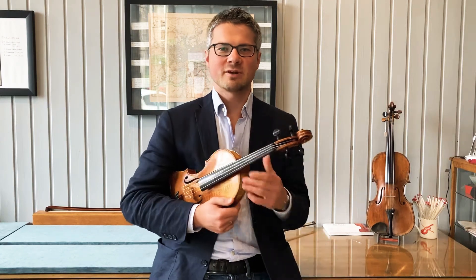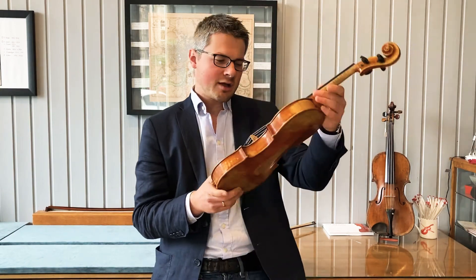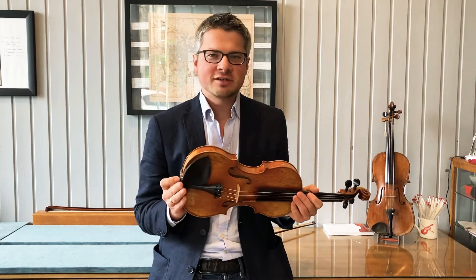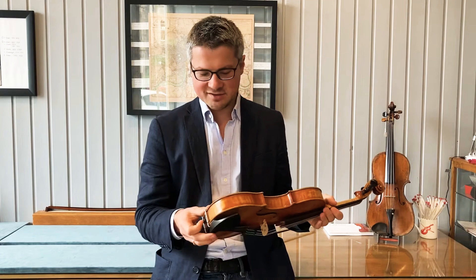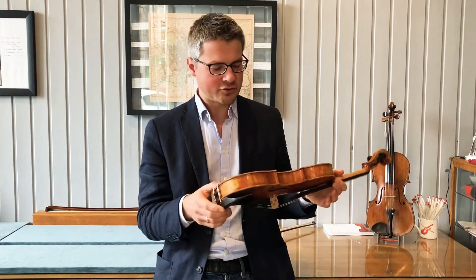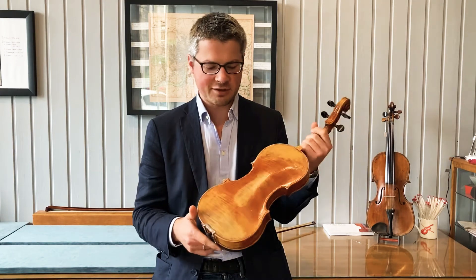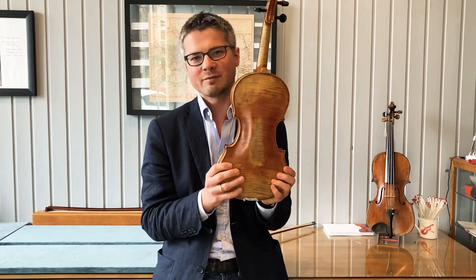Hi, my name is Tim of Tim Wright Fine Violins, and here we have a Gran Cino model violin by Stephanie Irvine. In a violin shop, the majority of violins are modeled after the instruments of Stradivari and various other makers like Del Gesù and Amati. It's really great to have something like this which is modeled after a more unusual, interesting maker.